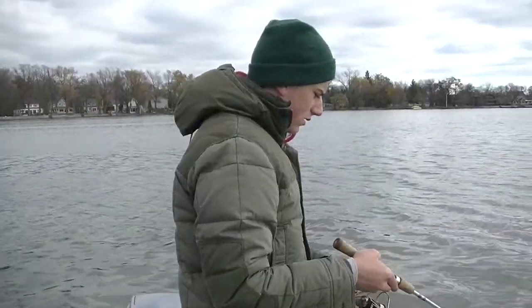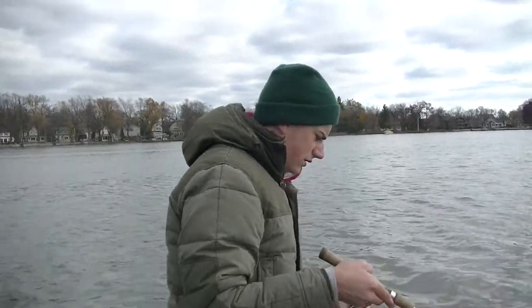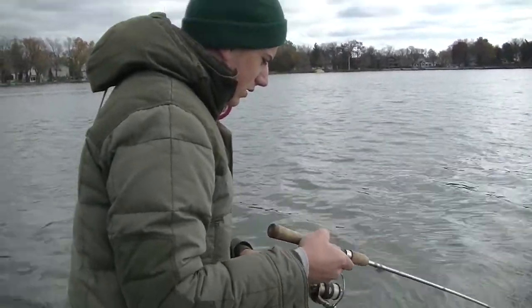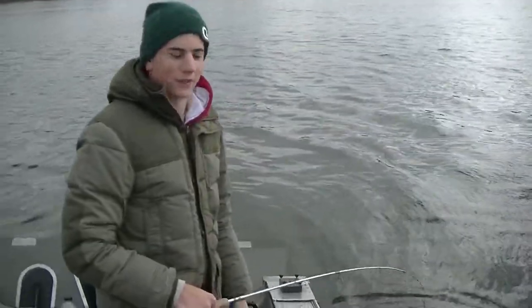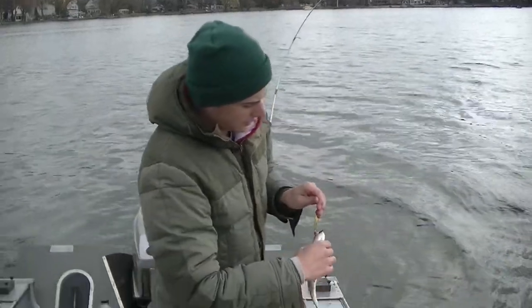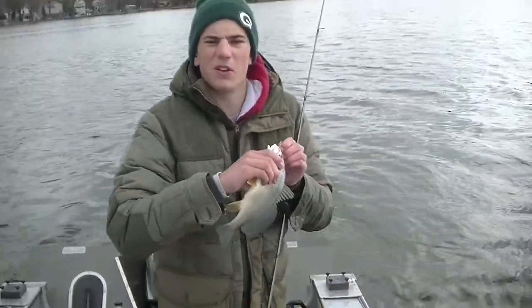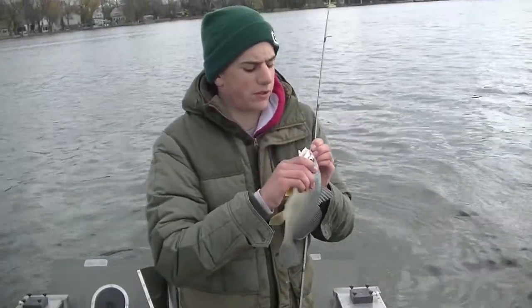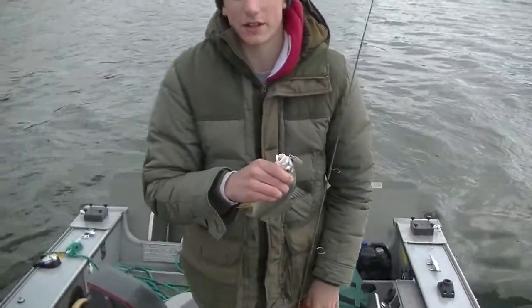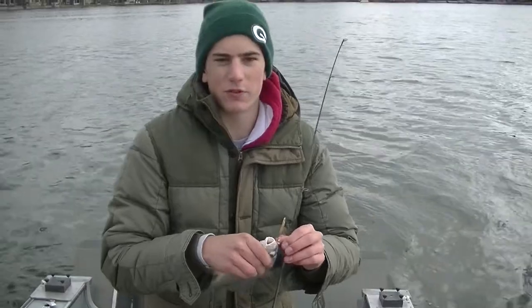This is going to be the luckiest sheep's head in the world. Just sent it to the ground. I switched to a spoon — did pretty well too. I'm now using artificials, but the same kind of technique: just moving when you don't get bit.